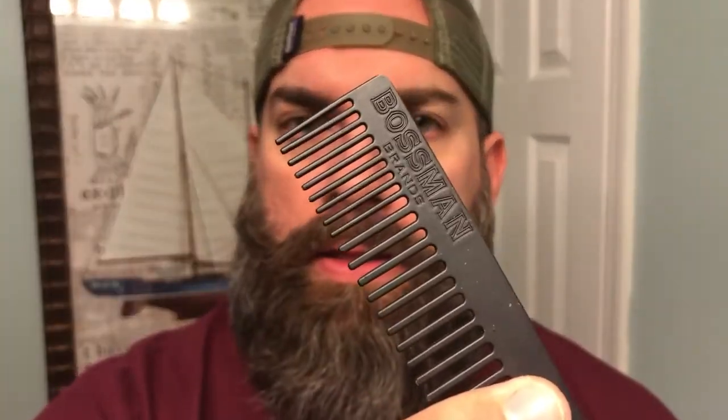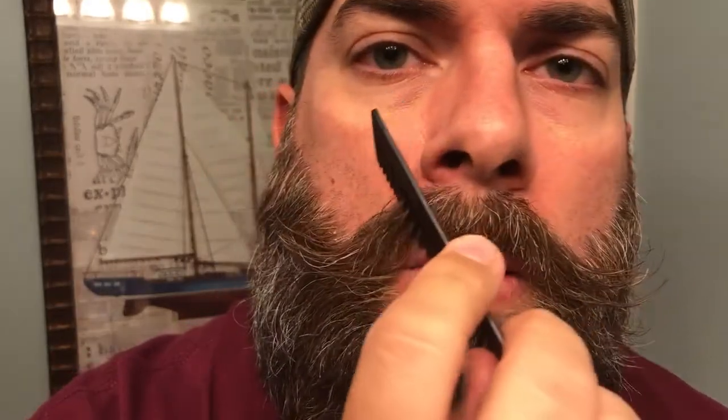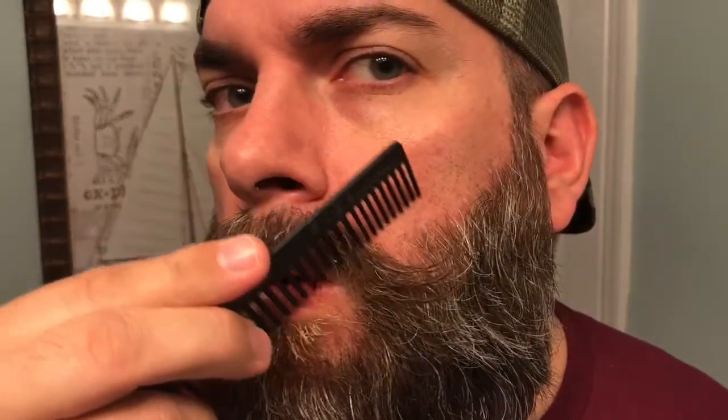Typically I like to take my comb — I'm actually using my Bossman comb here, the finer end — and I like to tame it down a little bit, rock something closer to that style.